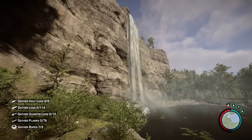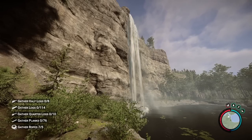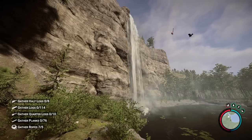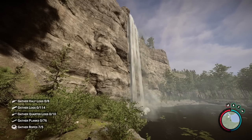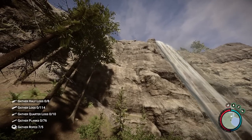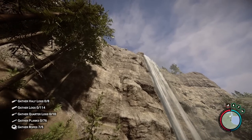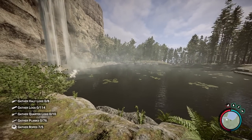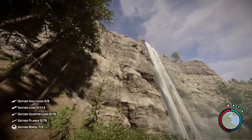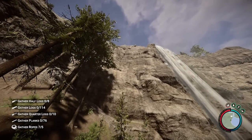Welcome back to another Sons of the Forest building guide. Today I'm going to be showing you how to build a waterfall base — not just any waterfall base. We're going to be building up on these cliff sides, building on top of the waterfall, and building a floating base on top of the water. It'll probably all be connected with zip lines, but we'll have to see as we go.